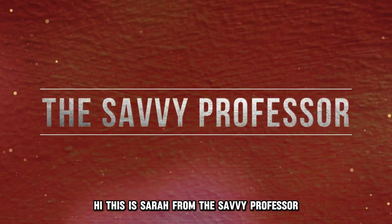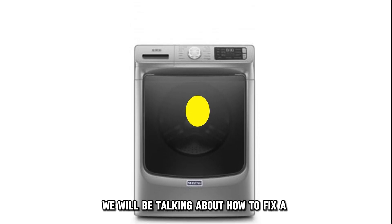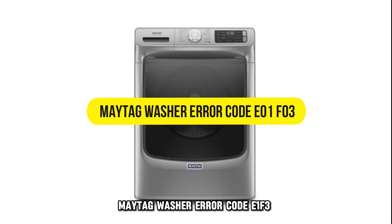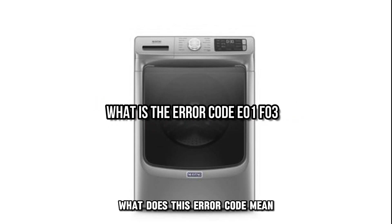Hi, this is Sarah from The Savvy Professor, and in today's video, we'll be talking about how to fix a Maytag washer error code E1F3. But first, what does this error code mean?